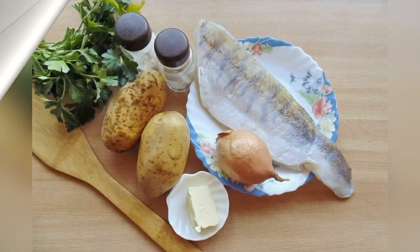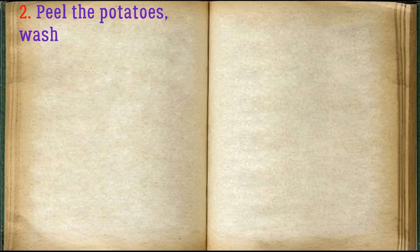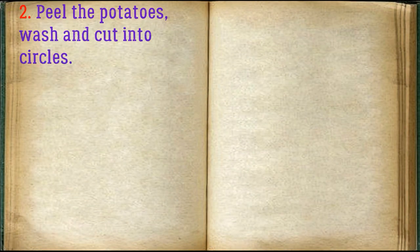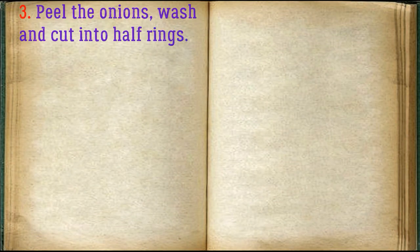Prepare all the required ingredients. Peel the potatoes, wash and cut into circles. Peel the onions, wash and cut into half rings.